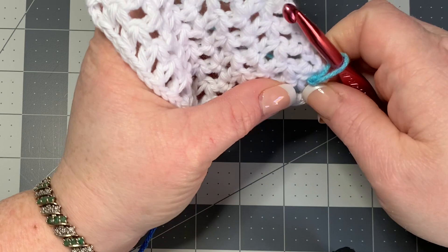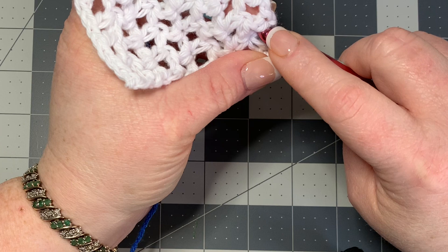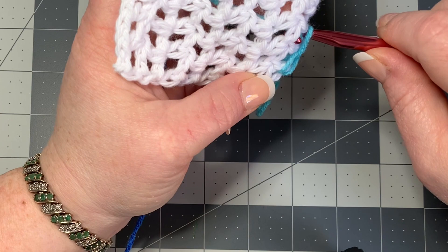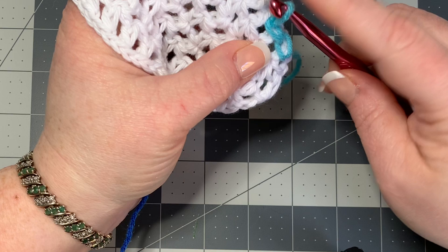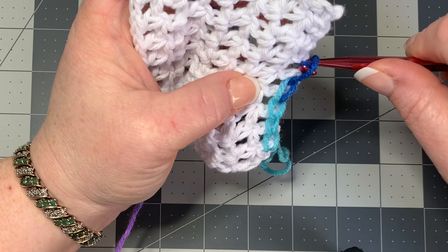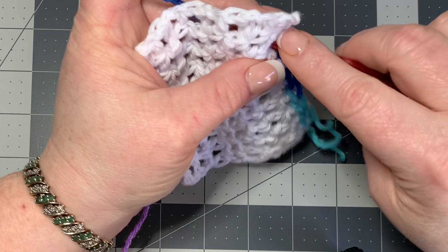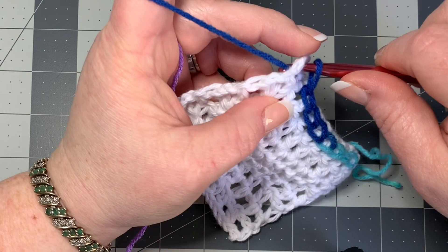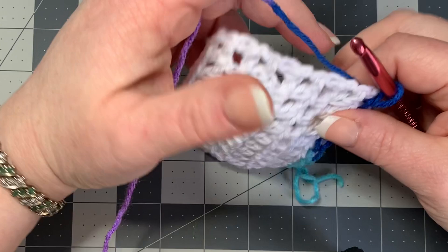Hold your yarn underneath and the work will be on top, so you can catch your yarn from under. Go right into your next space, pull the yarn from the back, and pull it through the loop to do a slip stitch. I'm keeping my tension very loose and using this big hook so it won't grab and pull at the project. When I want to go up to the next row, I turn my work so it's facing me, go into the next space, pull up a loop, pull through, then turn it back.